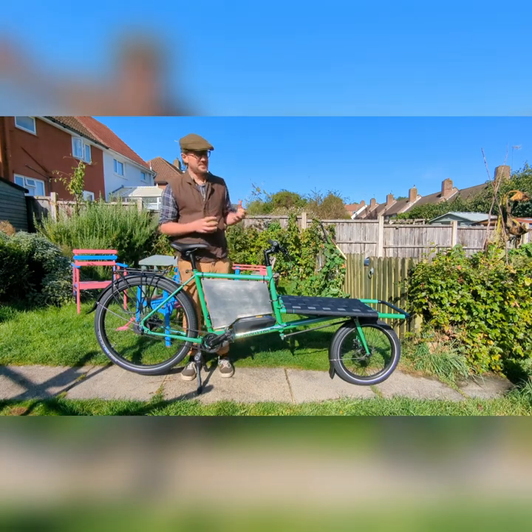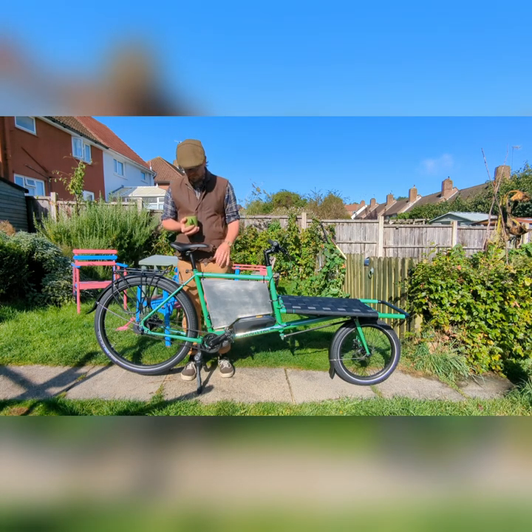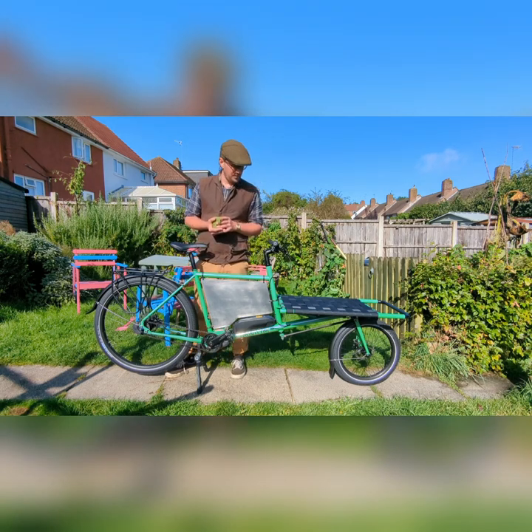Good morning. Sun's out for the moment. Welcome to my first outside broadcast. A bit self-conscious actually — usually I'm just in the shed. And why are we here? We're here to talk about this: an Omnium e-cargo version 3, which I now am leasing from Brighton & Hove City Council.